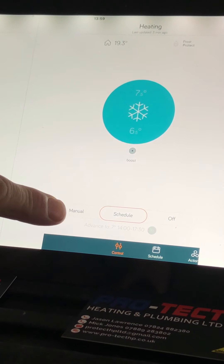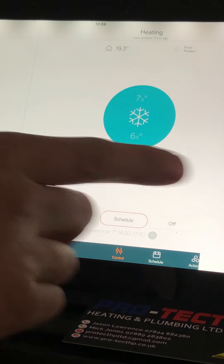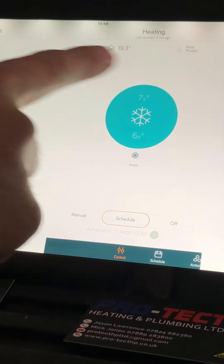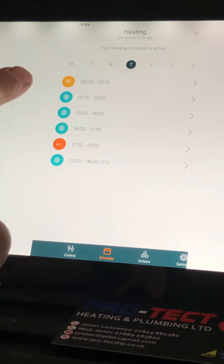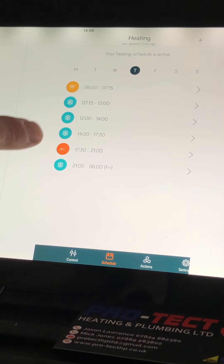Looking across the bottom you've got Control, Schedule, and then Actions — forget Actions for the time being, that's for another video. Control is the screen we're in now. We want to go over to the Schedule screen, which is the next screen along. You can see here it's Thursday, and it's showing you what we've got set up.